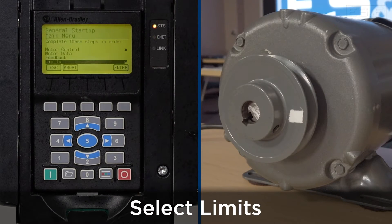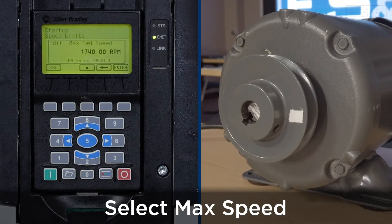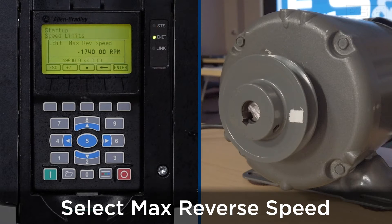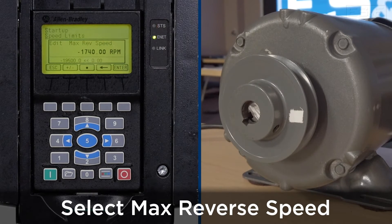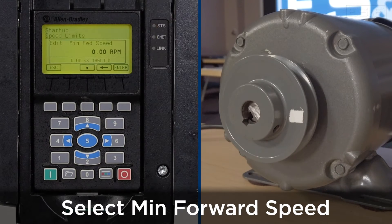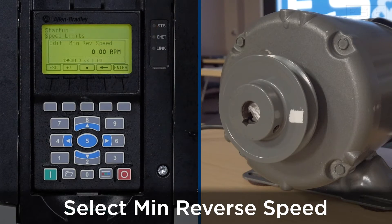The next thing we're going to set up is the limits. We'll press enter to enter that menu. For this application, we're going to use a max speed of 1740 RPM and a max reverse speed of 1740 RPM — note the minus sign in front of the 1740. The min speed forward and min reverse speed will both be 0 RPM — press enter.